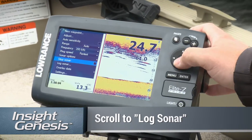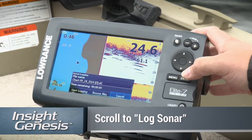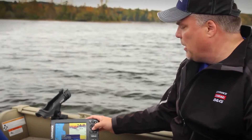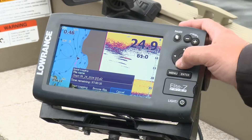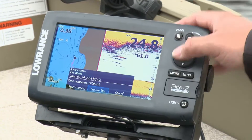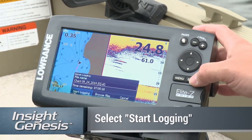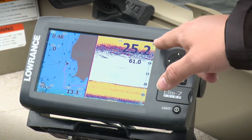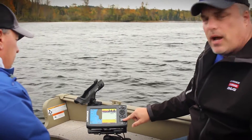Then you scroll down to the log sonar and hit enter. You'll see the name of the file — you can change that or leave it as is, it's really unimportant. Then you scroll over; the highlighter starts at cancel, so scroll over to start logging and hit enter. That shows you're starting to log. It's taking all the sonar information and capturing it on the SD card.